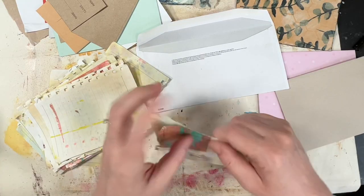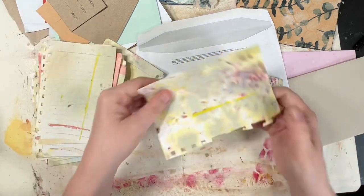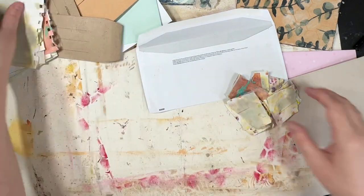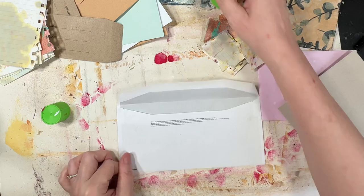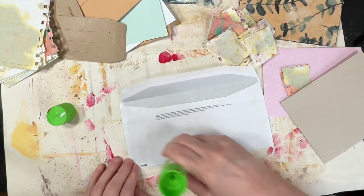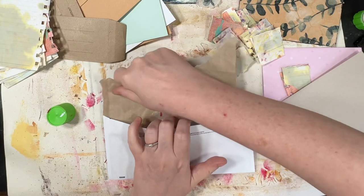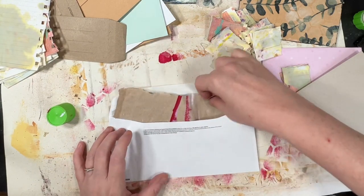Hi, welcome to Quirky Queen's Journals. My name's Kirsten. This is part two of my junk journal series. I'll probably wait a week before I do the next one, because I'm still doing my abstract and my jelly plate as well and anything else that takes my fancy or anybody asks for.